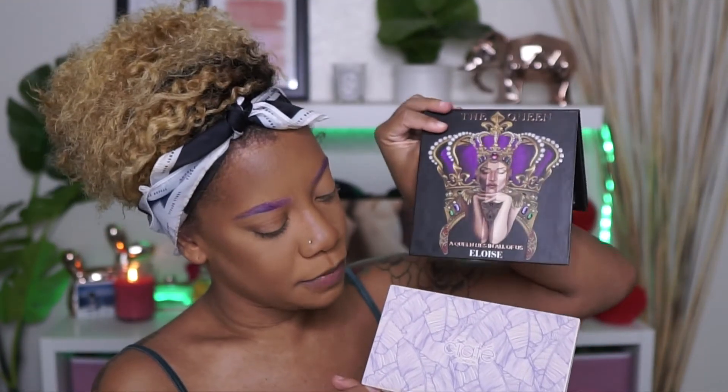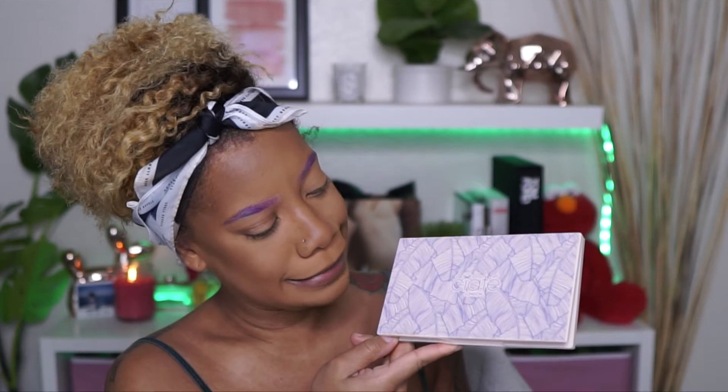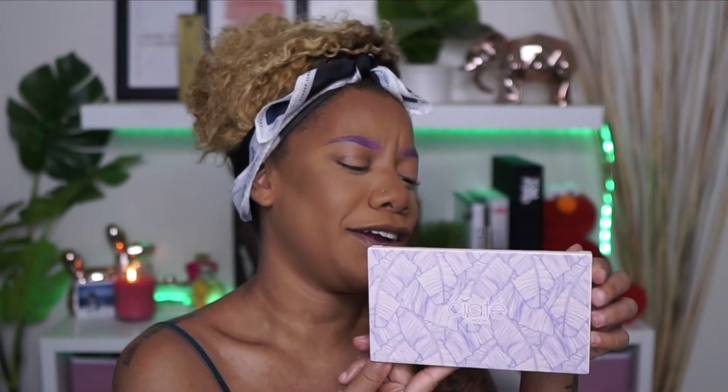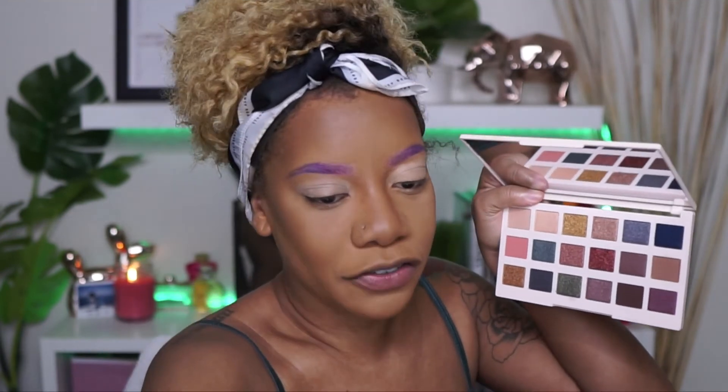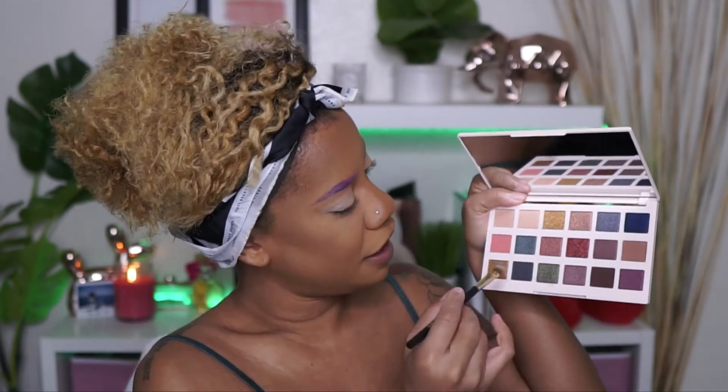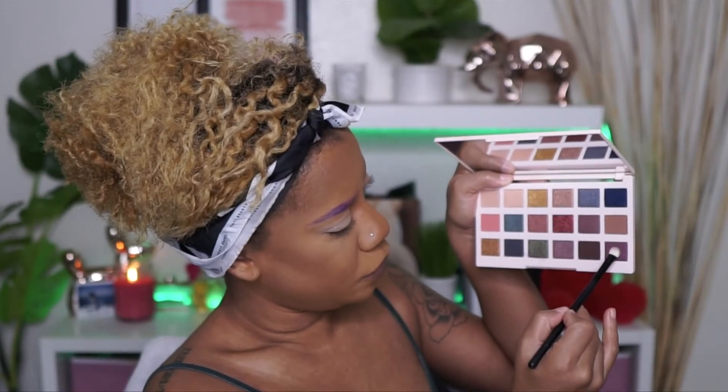So I'm going to use both the Eloise palette and this Ciate London — I don't know how to say it — this is the Editor Palette, so I'm going to use this as well. I'm going to take a little bit more of my P. Louise Eye Base and pop this on my lids. First I'm going to take this Ciate palette and take a brush and grab this little purple-y color and pop this on my outer lid.